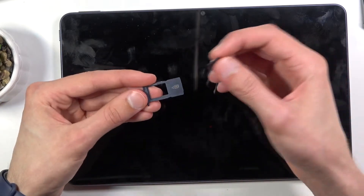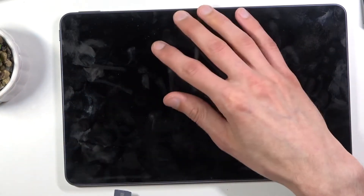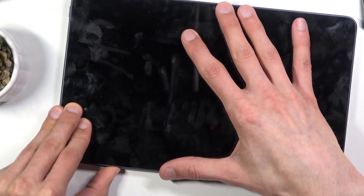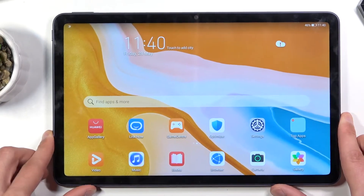You'll have space for a single SD card, so place it on the tray and then insert it back into the device like so, and we should get a pop-up.